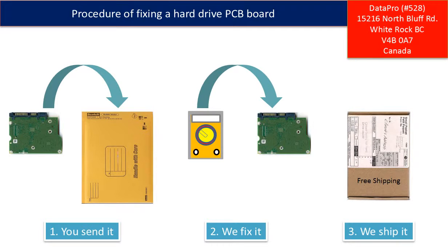This picture illustrates the procedure of fixing a hard drive PCB board. First, the clients send in their PCB board. Two, we fix the PCB board. Three, we ship back the PCB board to the clients.